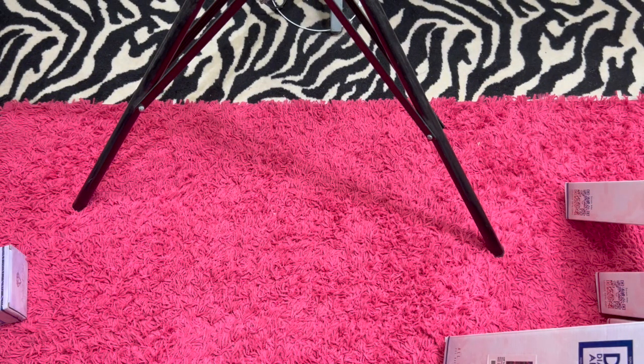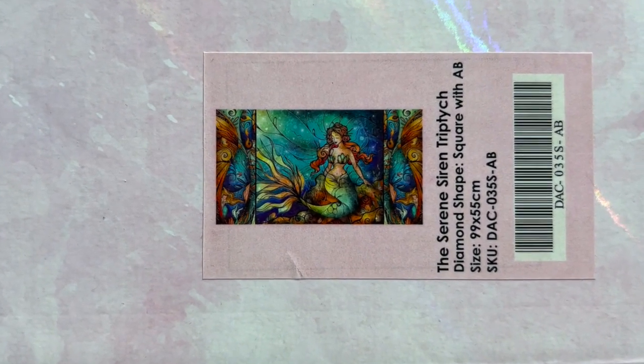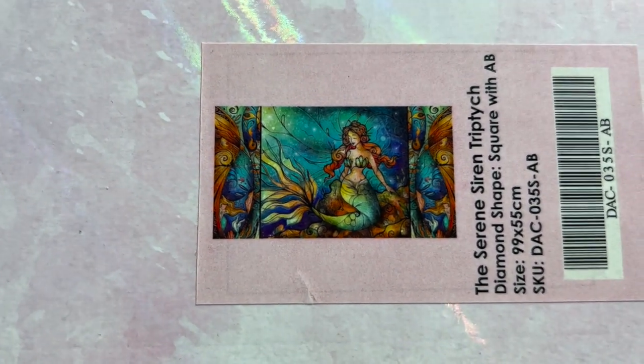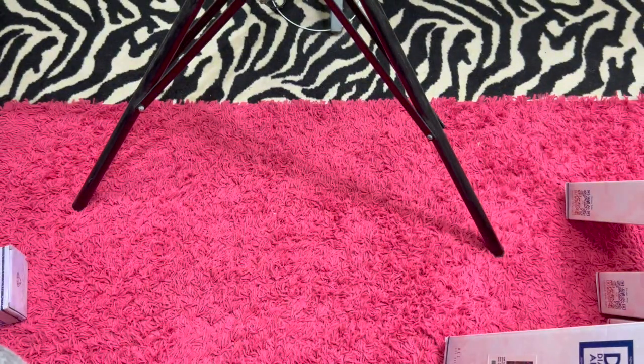Moving right along — we have a square, and it is the Serene Siren Triptych. She is a larger canvas — 99 by 55 centimeter and a square. And I am asking $45 for her. She's a really pretty mermaid. A classic — what can I say? She's a classic.